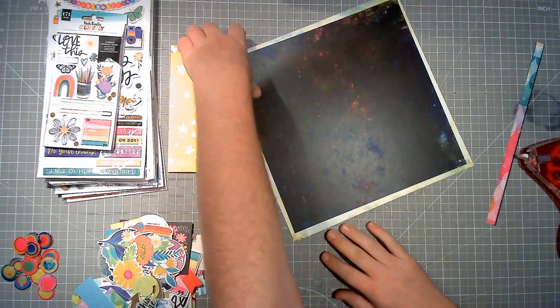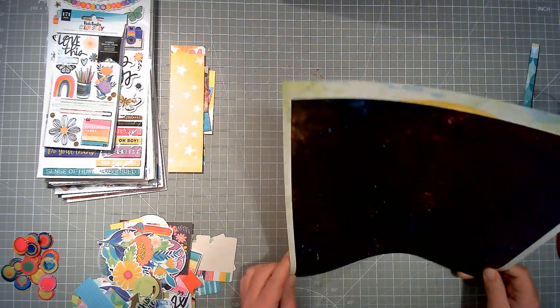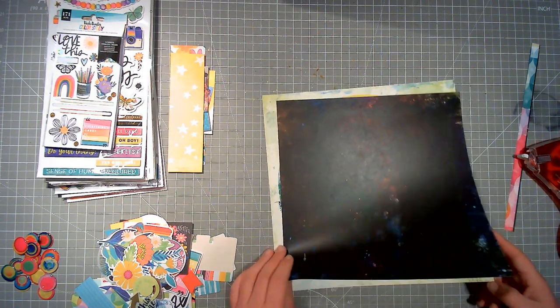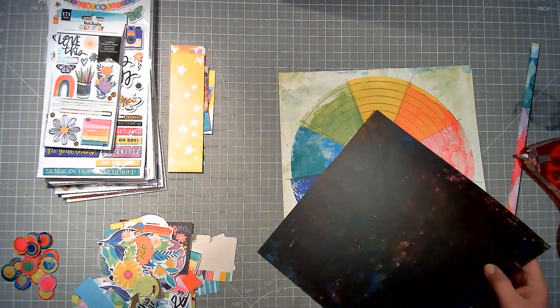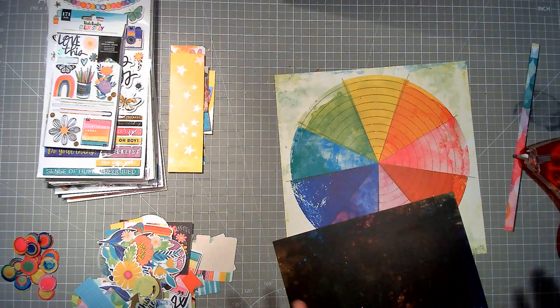I have decided to rewind and dive in for Stash Dive Tuesday into my Vicky Booten Color Study collection. I'm again bending the rules and using a collection rather than just two pieces from that collection. But I'm really, really focused on Stash Dive and just using up what I have, and I'm doing really well. I love, love, love rediscovering my stash.